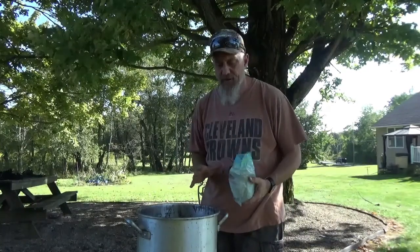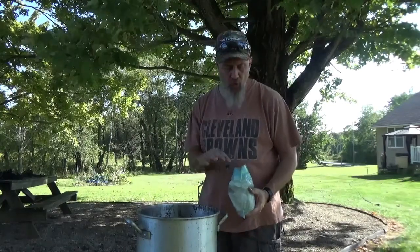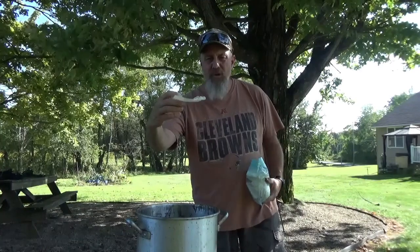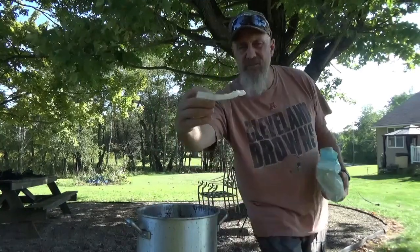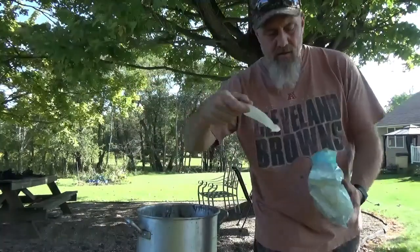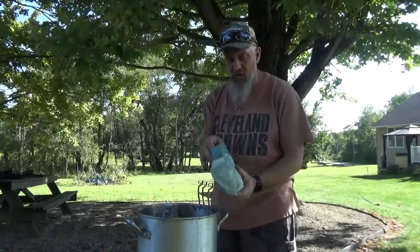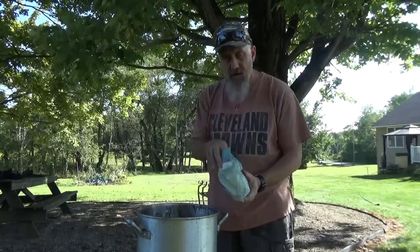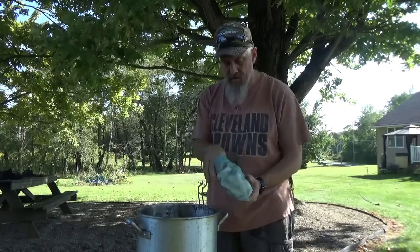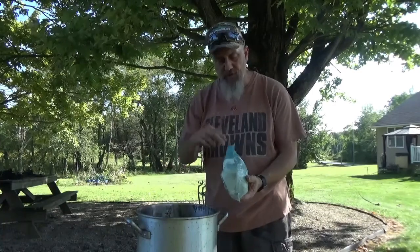One thing I like about this method is when I'm done, I'm going to shut this down and it's all going to cool off. Then what happens is I can just break out the wax and save it. It's clean, and then I just put it back in here. We're going to get it heated up so it will liquefy and it'll be sitting on top of the water.